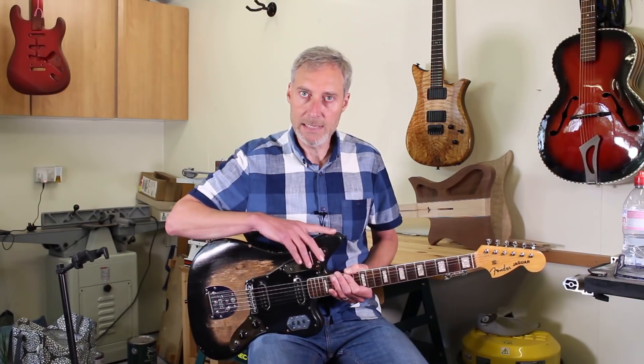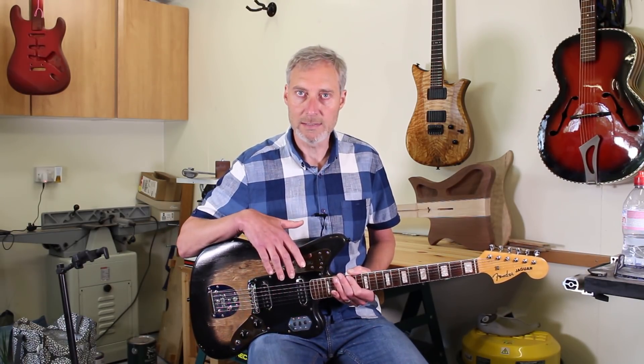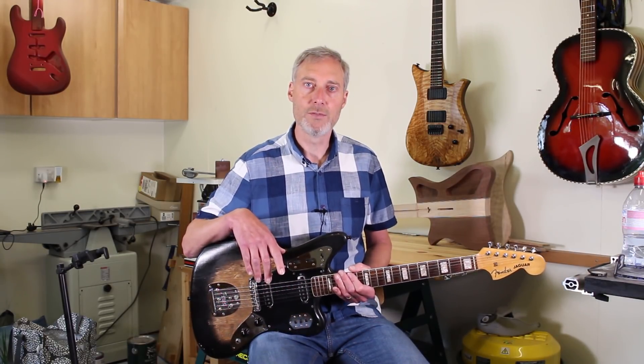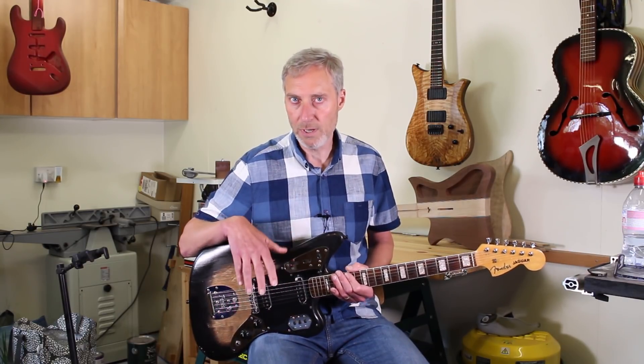Welcome to this Flame Guitars video. My name is David Kennett and you join me today in my South London workshop. What I have here today is a mid-sixties Fender Jaguar. This guitar is actually owned by the guitarist Mark Reefoy. Mark was a guitarist in the band Spiritualized, then went on to found Slipstream and also worked as a guitarist for the Pet Shop Boys, and Mark has asked me to do a major overhaul and refurbishment of this guitar.